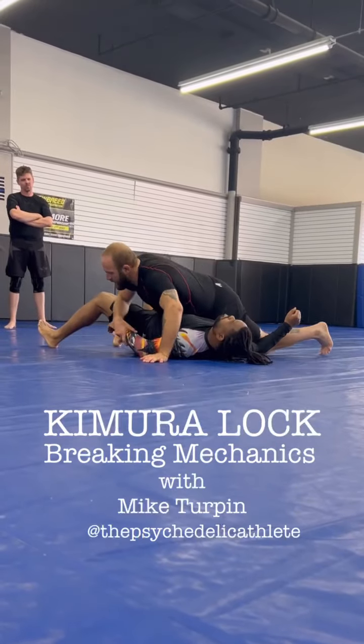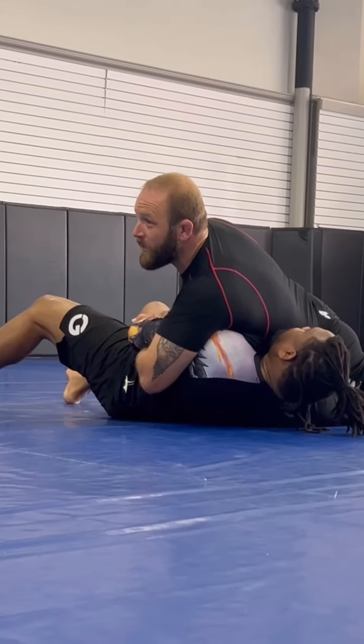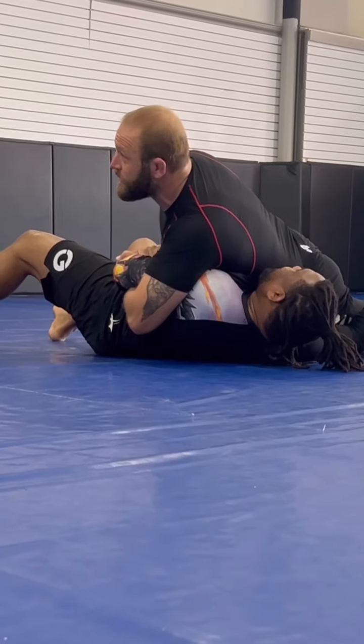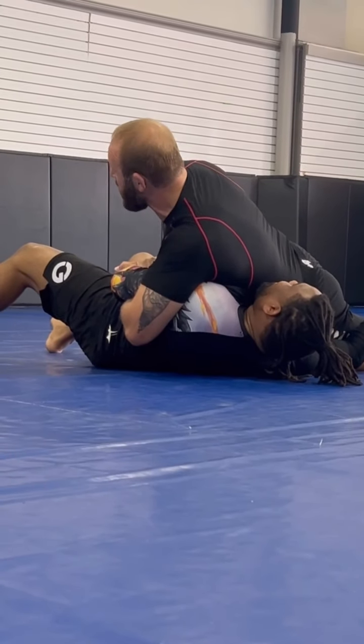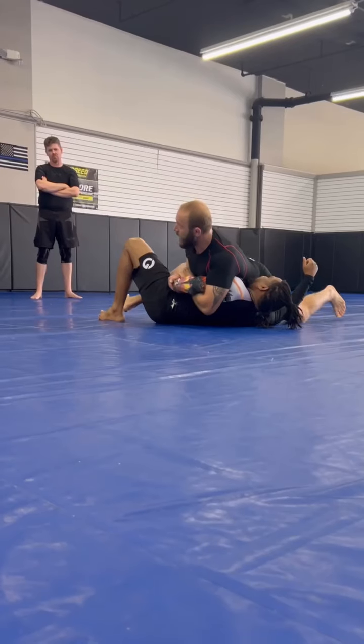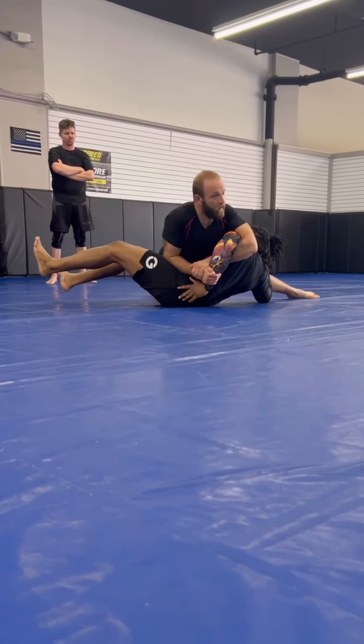I'm going to get him in this kimura grip. Now, which way do I need to take it? Do I have a lot of pressure on you? I've got pressure on his chest. Now when I move his arm that way, I'm not going to do it like that — I'm going to turn my whole body this way to get the tap.